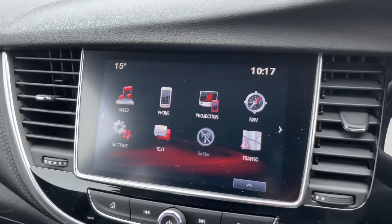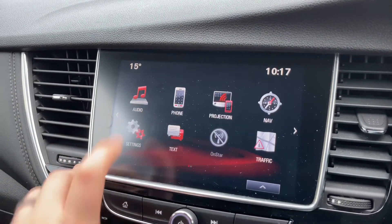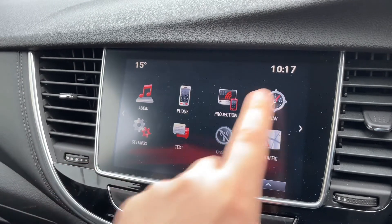The phone controls can only be used after you pair the phone up to the car. That is done on the touch screen in the center by hitting the phone icon and then following the instructions on the screen. We're going to go back to the home screen.